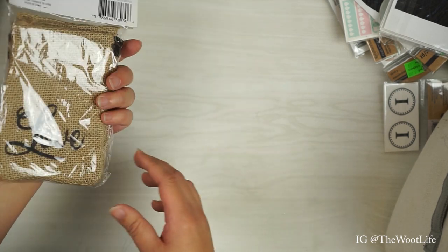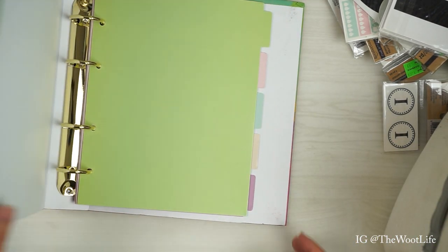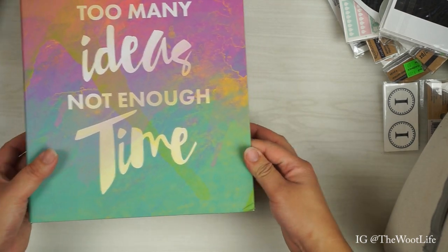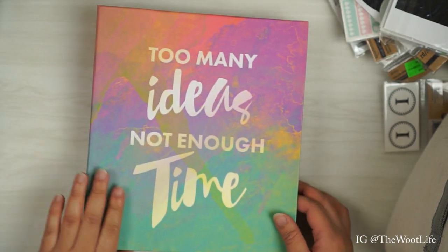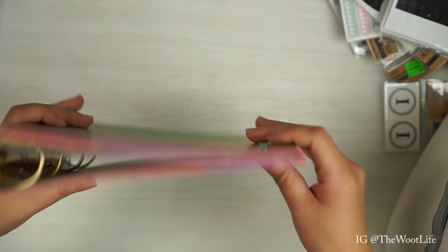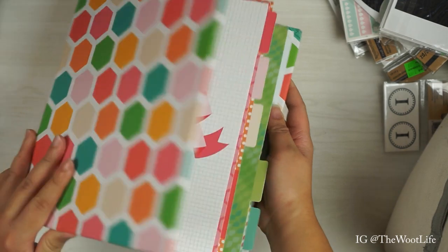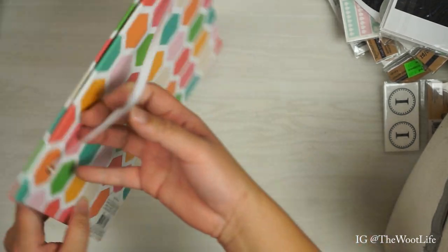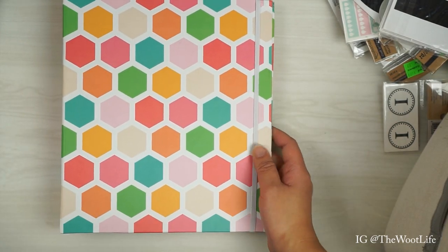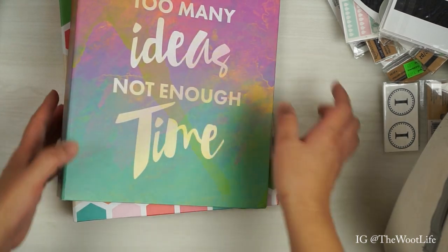I got some burlap bags that say 'love' — there are three of them, that's nice. And I got a binder! The edges are a little bit worn out and got bent, but that's okay. It says 'too many ideas, not enough time' — it's a nice little folder, I could definitely make something out of this. And I got another binder — this one doesn't have any logo on the front. Oh, it has a little elastic to close it. I really love these colors — very colorful and rainbow-ish and pastel-y!